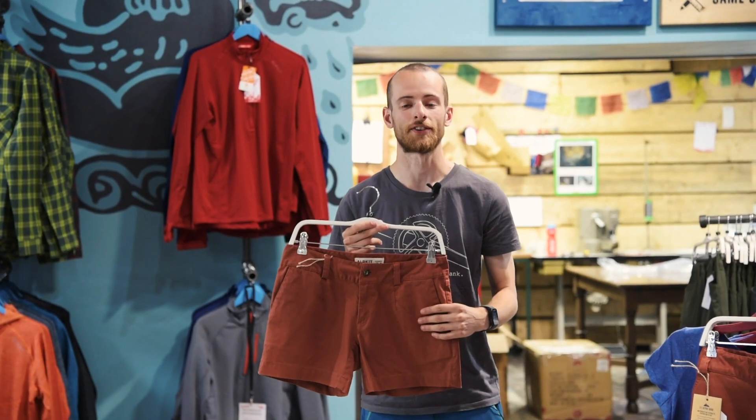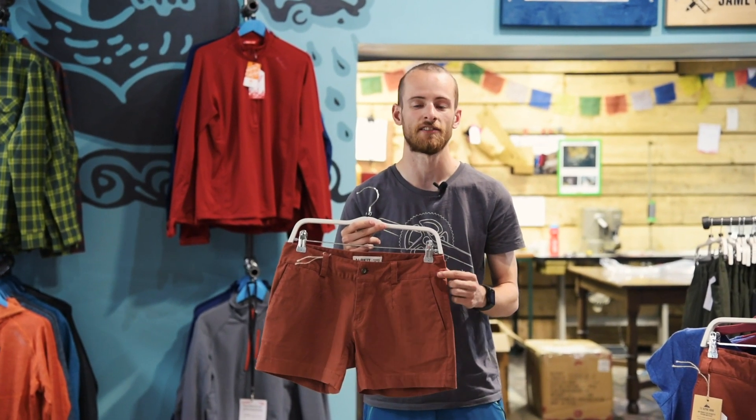So that is the Work shorts, designed to be comfy, stretchy and durable, perfect for active days out in the hills.